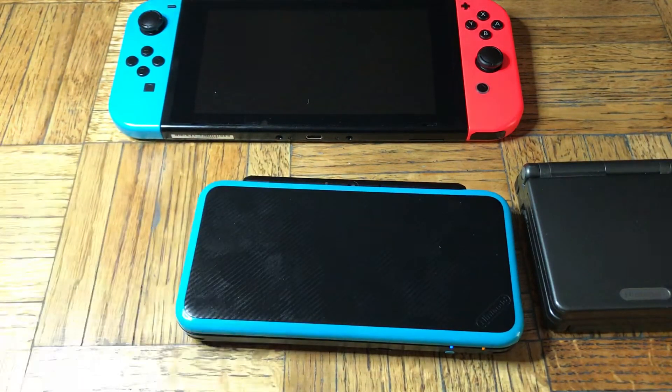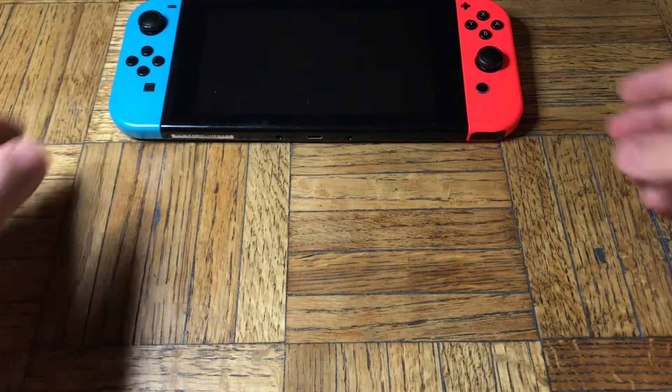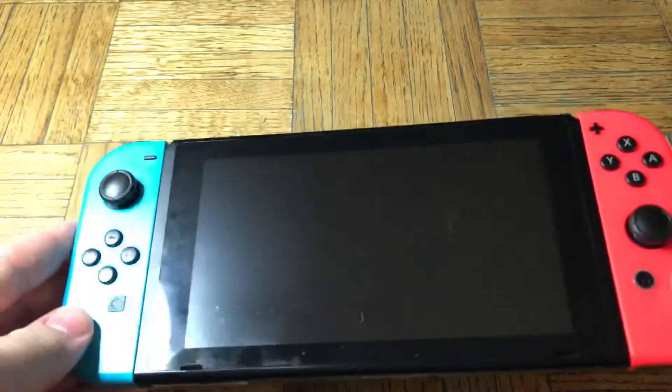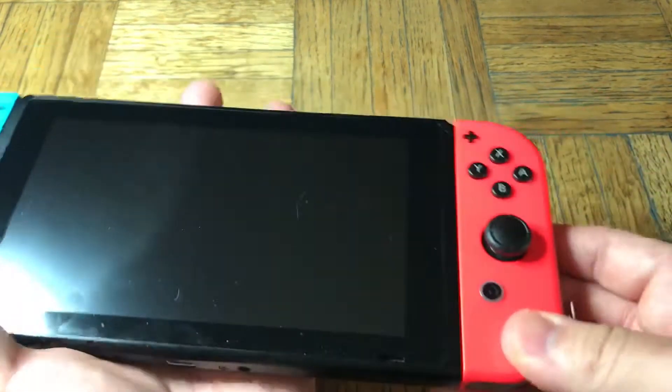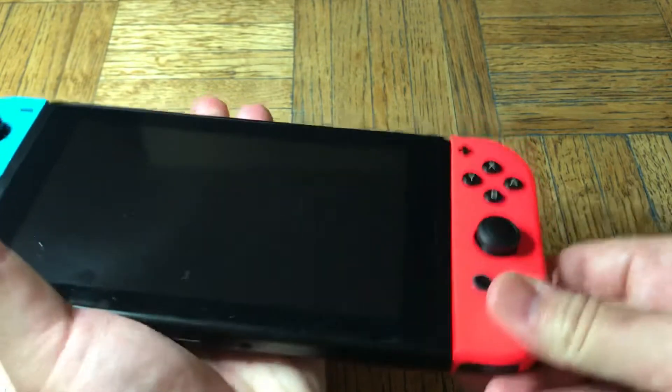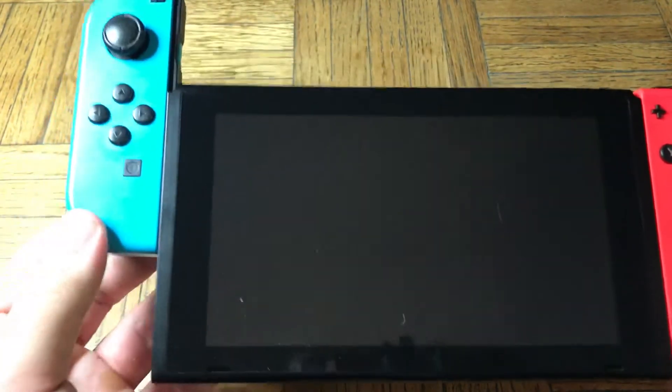Let me move this out of the way, because I wanted to show you. It was dropped once, and it looks like it's in great shape. The problem is, this Joy-Con still stays on nice and snug, but this one comes off even when it's not supposed to.